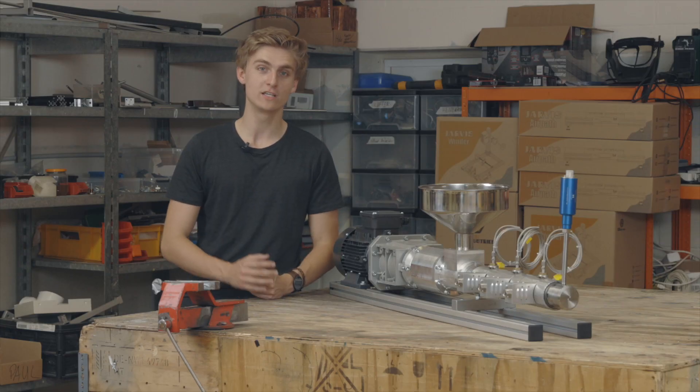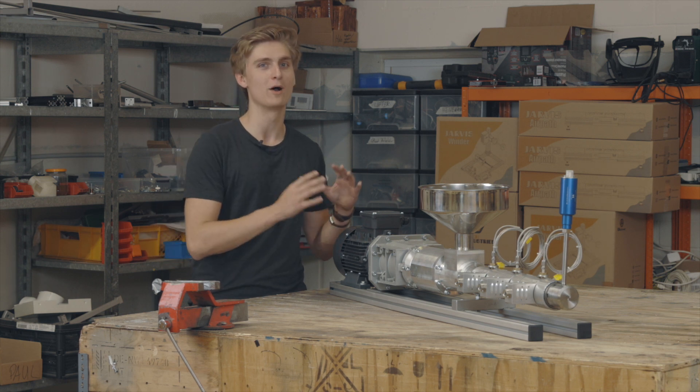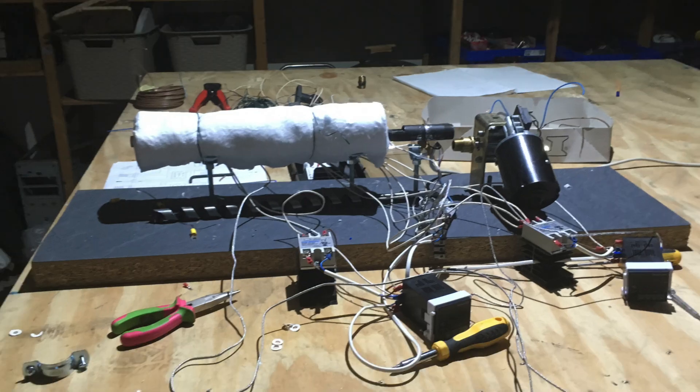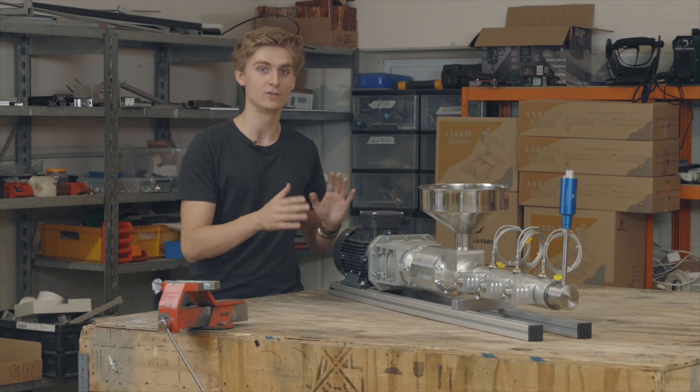The Jarvis Pro Extruder is the result of two years of engineering, going back all the way from our first ever self-built extruder, made out of a water pipe and a wood drill, to this professional laboratory solution.